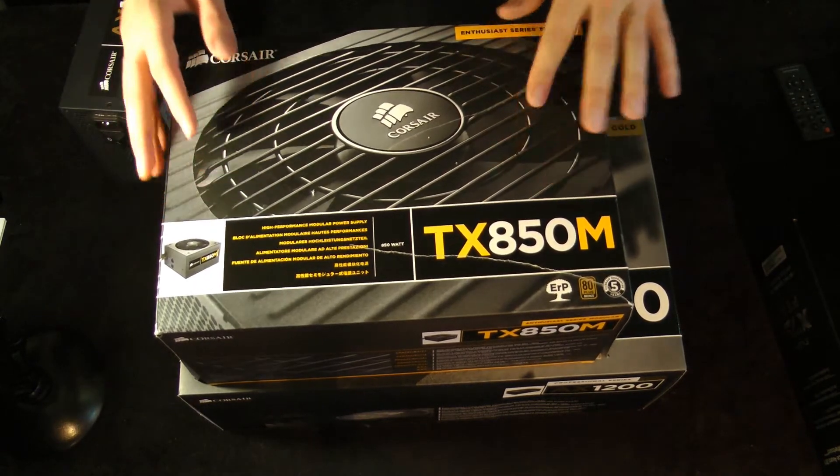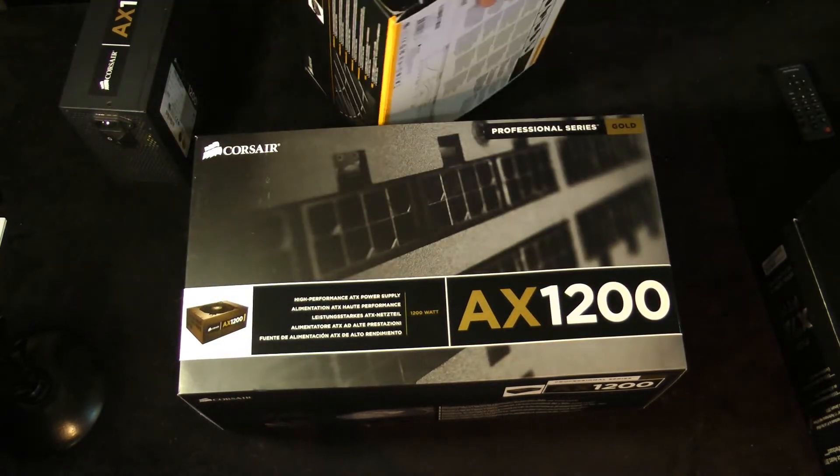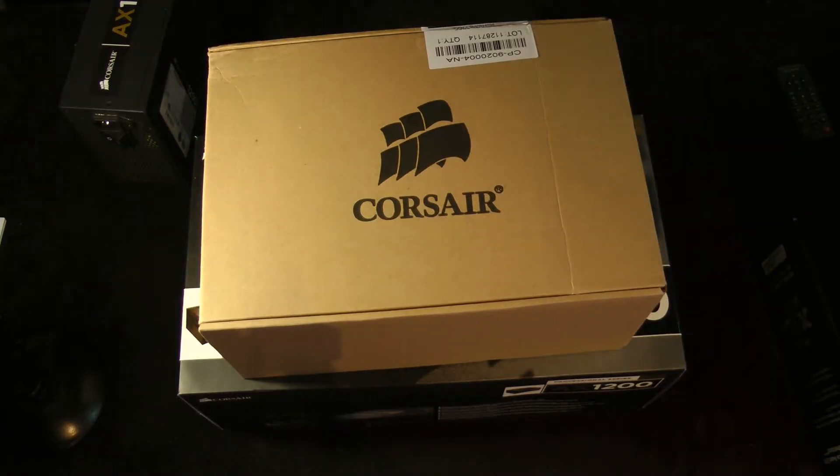Okay, so here's the TX850. The box has had a little bit of a rough go. I'm going to open this thing up real quick. It comes in a nice round box.